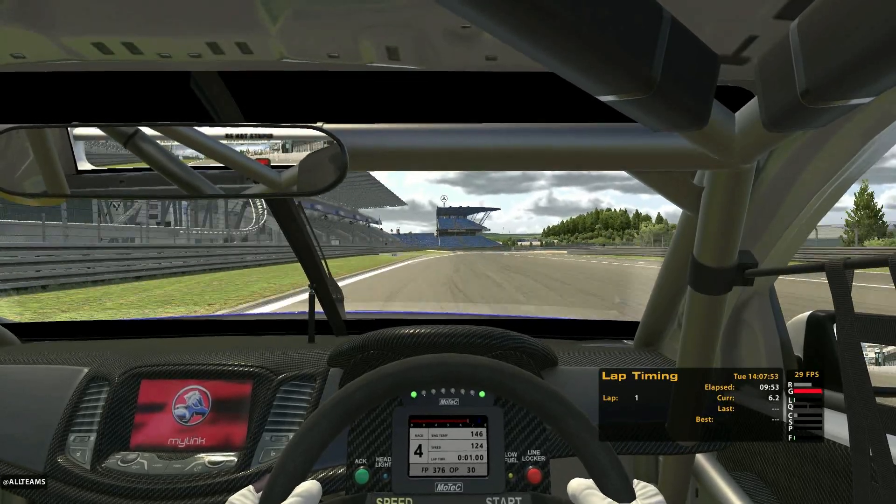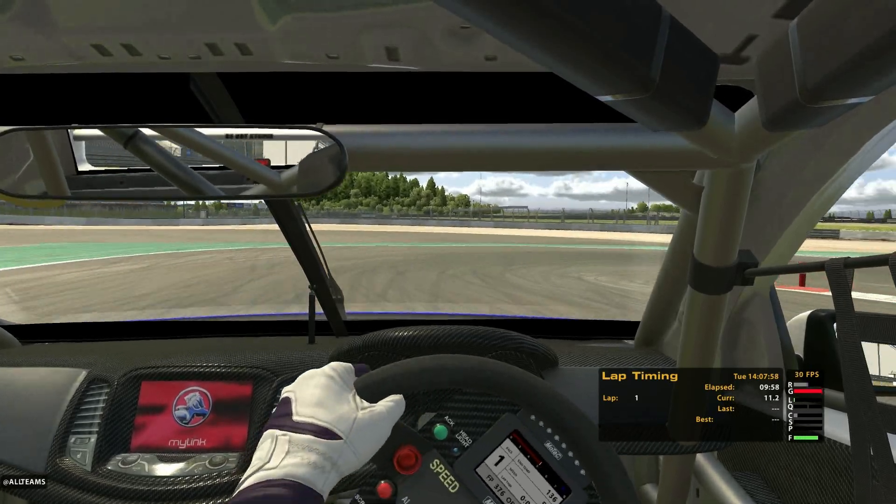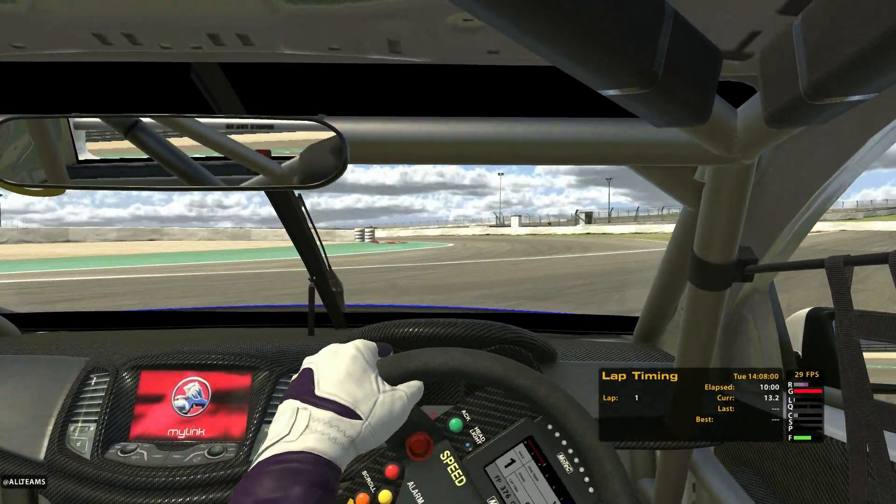And from here, I can keep going, do the full combined circuit, come back across the start and finish line, and my lap time will be recorded.